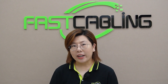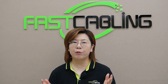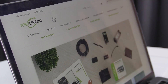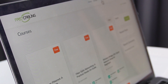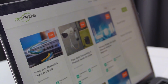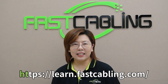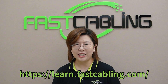Want to quickly master network basics, camera settings, or even build your own security system? This course is specially designed for absolute beginners. From line selection to network configuration, we'll guide you through every step. Each lesson is simple and easy to understand, with hands-on demonstrations to help you get started effortlessly. Click the link to our course video now and start your learning journey.